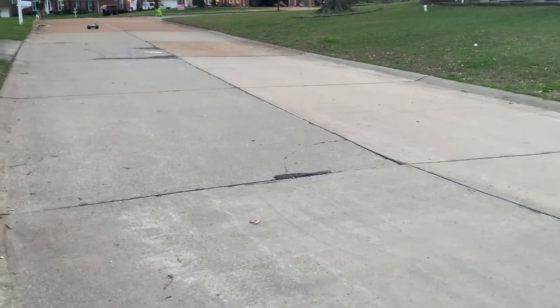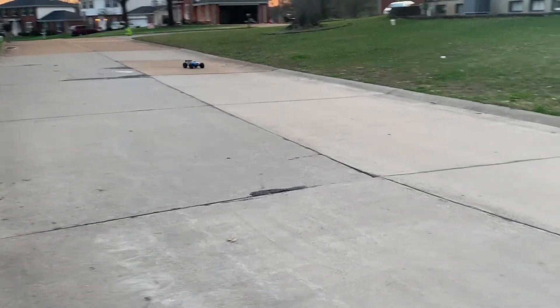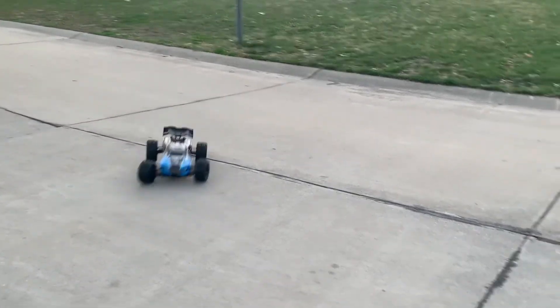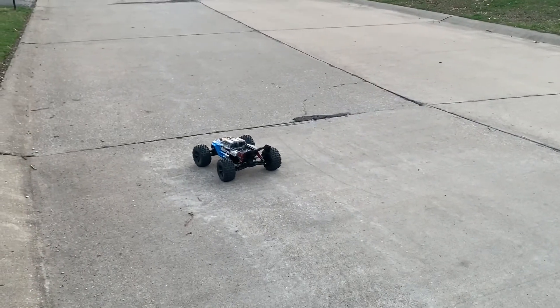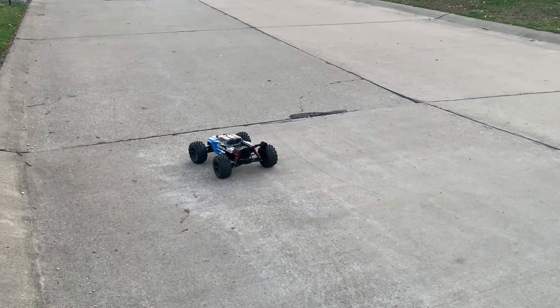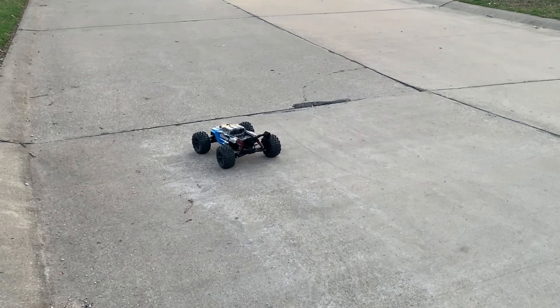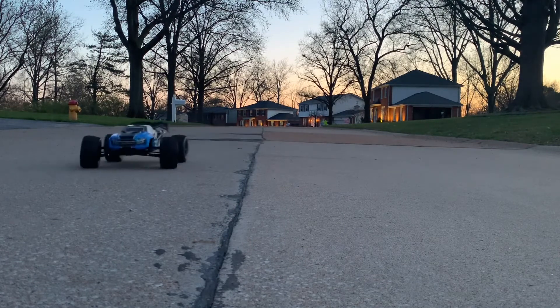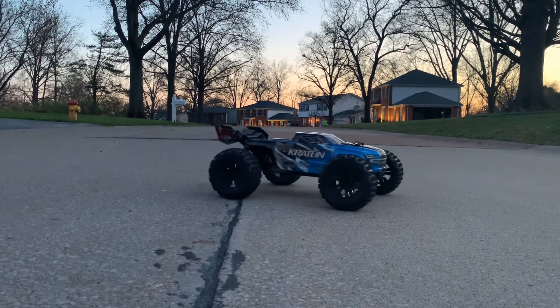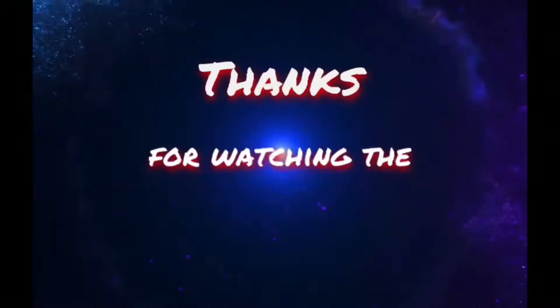Alright, this is just a quick video on the first drive. Armor Creighton 6S V5. Thanks for watching the video. Hit that like button, subscribe to the channel, and as always, God bless.